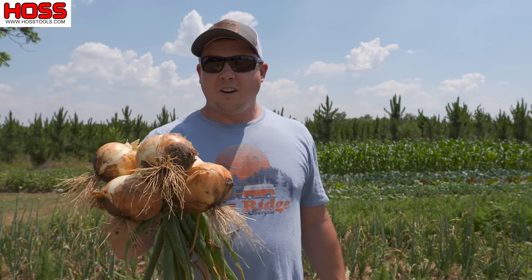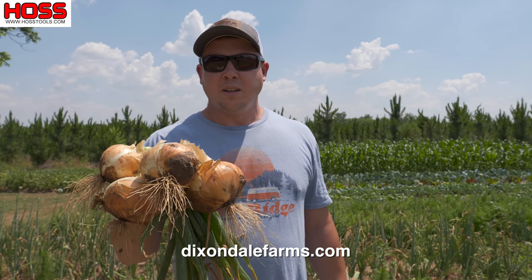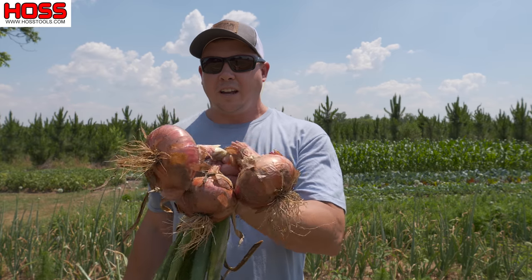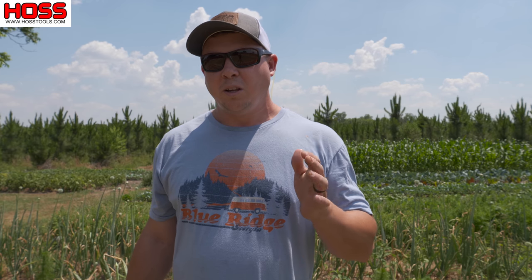These here are our Texas Legend sweet onions that we get from Dixondale Farms, that we planted back in November. We've also got these Red Creole red onions right here, planted at the same time. Since onions like plenty of water and fertilizer, we like to plant our onions on double rows with drip tape in the middle, so we can give them plenty of water and also inject fertilizer to make sure they are well fed.